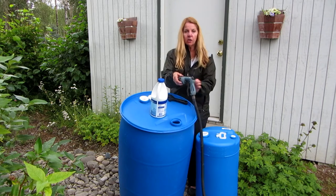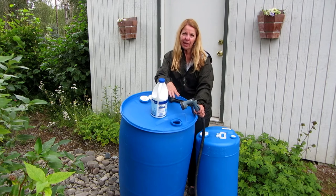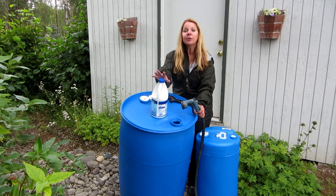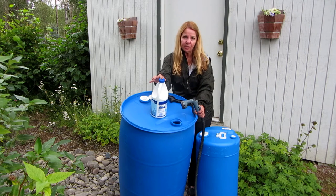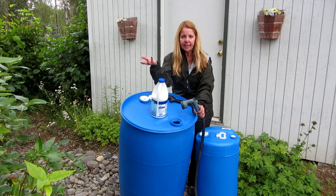Now I'm going to take my hose and fill it partway up, and then for about every gallon of water I put in to rinse it, I'm going to put five capfuls of bleach. Make sure you use unscented bleach — you don't want your water to smell like something like lavender.